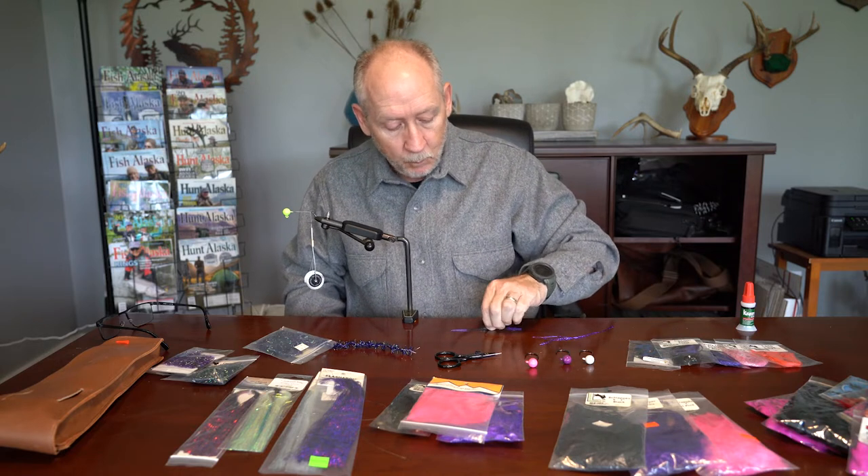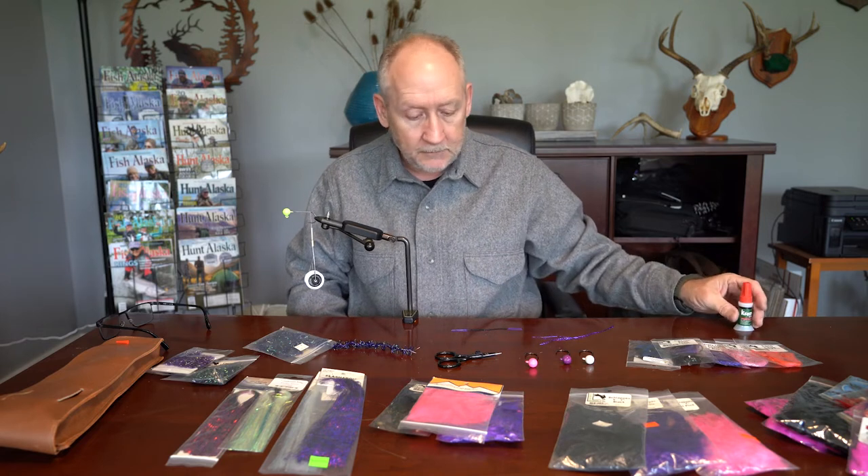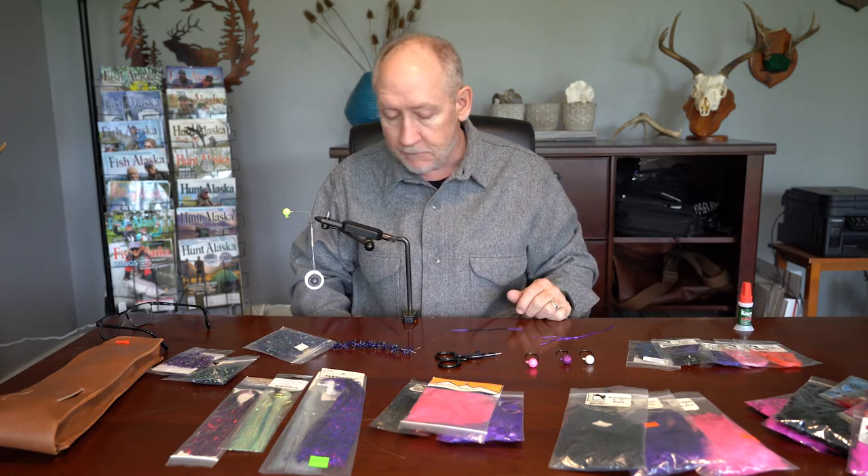A lot of times I'll incorporate some rubber legs into my twitching jigs as well. They provide a little bit more movement and color contrast, and rubber tends to vibrate in the water. We can't hear it, but I'm pretty sure the fish can. So with that said, I'm going to show you how to tie a very simple yet very effective twitching jig.